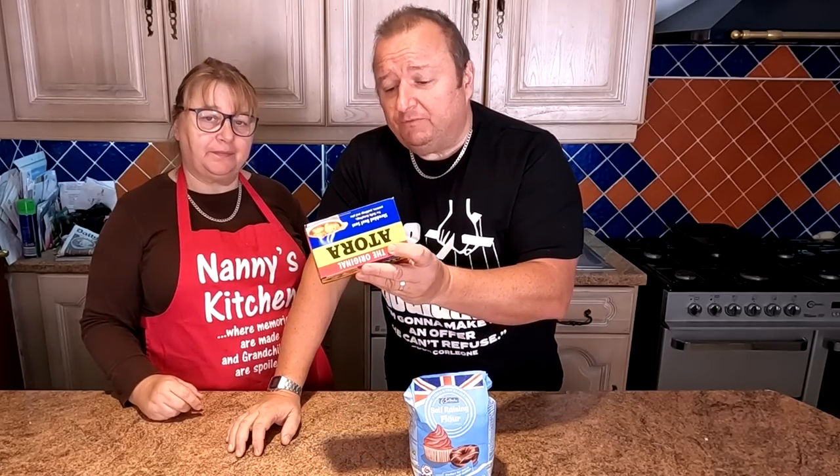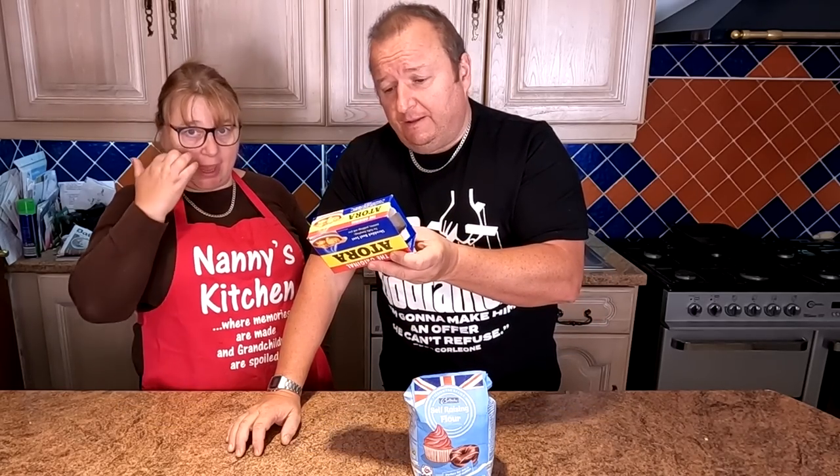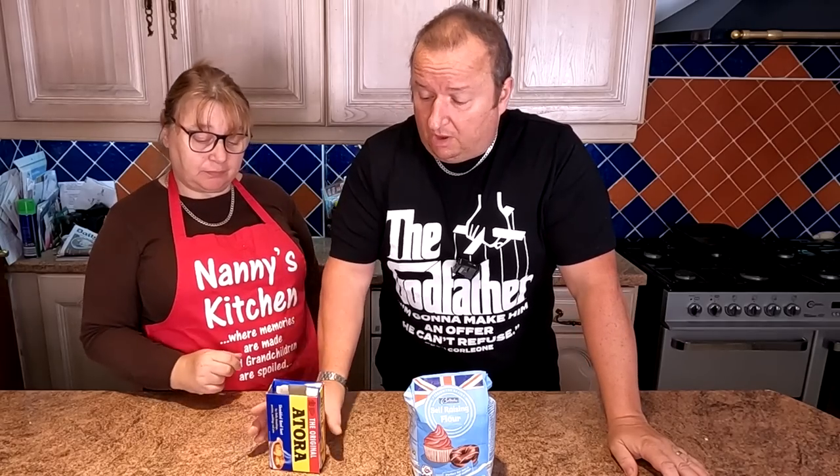This is a dumpling mix - this is Atora, which is a beef suet mix. You can get a vegetable suet mix as well, it's called vegetable shortening for those who don't want beef suet. You could even do it vegetarian - a corn stew for instance.